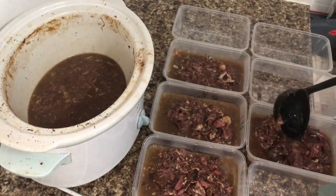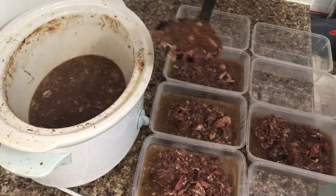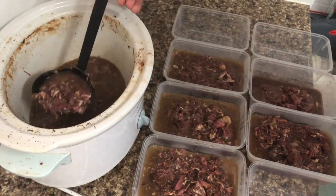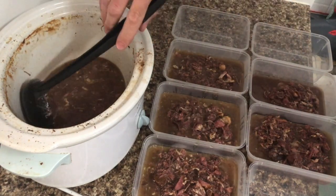As you can see, there are still quite a few bones in this. As you eat it, just be careful — some of the bones you will be able to eat, but some of the bones you won't be able to eat. So you just need to be careful.